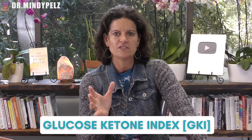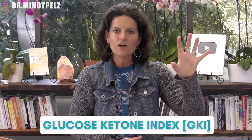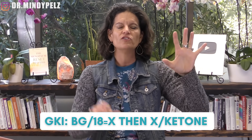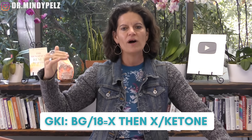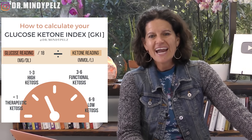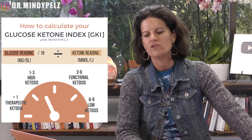The second way is what we call the GKI or GK index. This is a calculation. Basically what you're going to do is take your blood glucose in milligrams — depending on where you are in the world, I'm going off milligrams here — and divide it by 18. Whatever that number is, you're now going to divide that by your ketones. There are ranges. If that number after you've done the division is less than one, you are in a high state of ketosis.